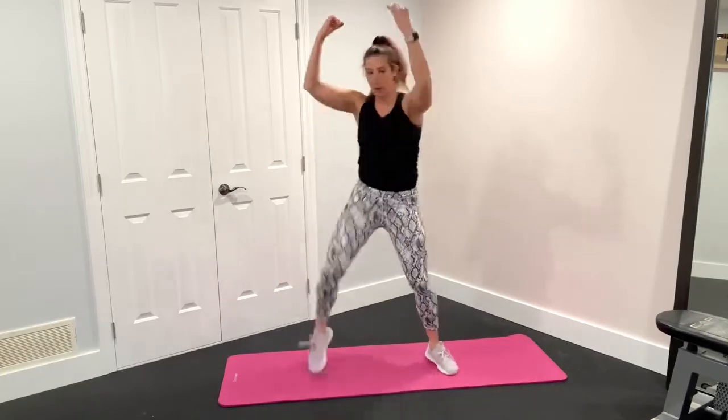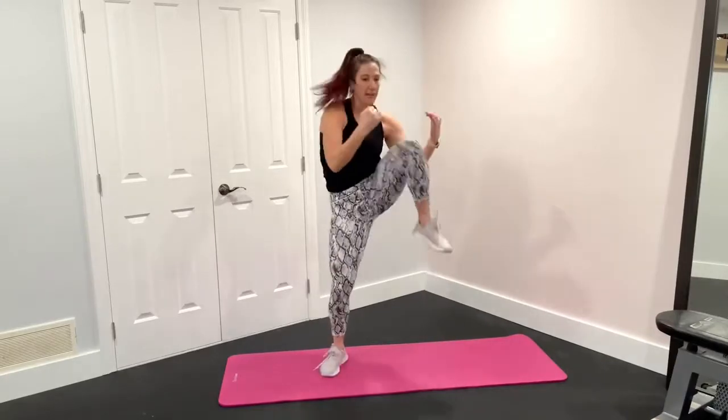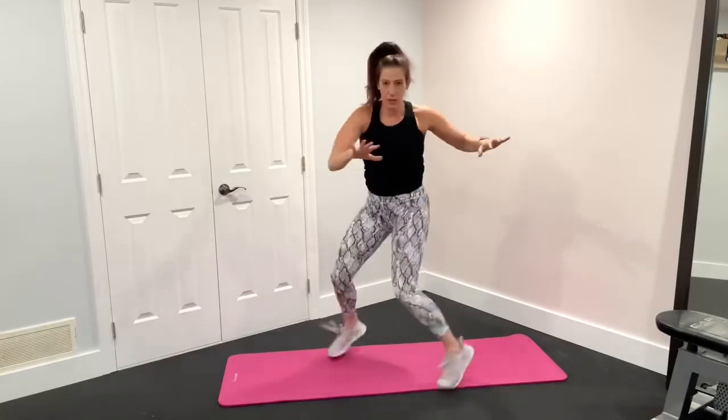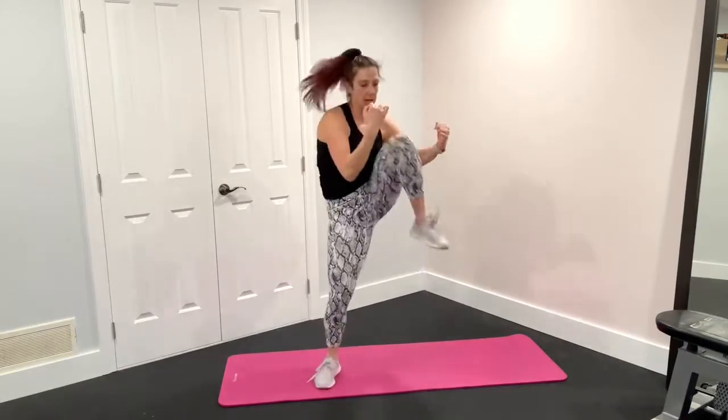Twist, twist, pull and pull. Twist and pull. Now you can go to your own pace here. If you want to slow it down to really feel the moves, that's cool. If you want to up it, that's cool too. Twist, twist, pull, pull.